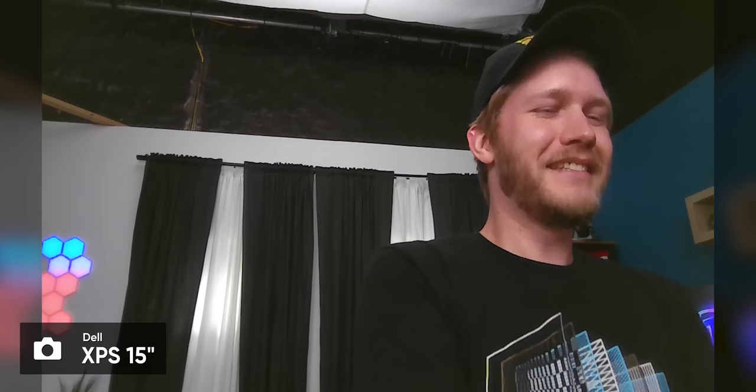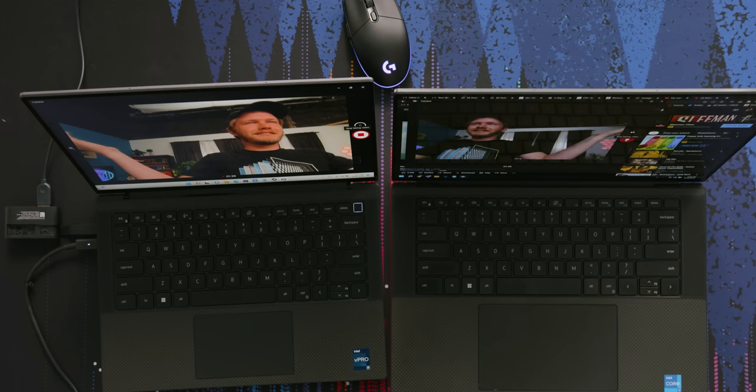The only thing I can think of that would make it this much better is software, but also they must just have a totally different lens system on it. But how? It's the same size. Dell, what are you doing? How is this one so much better than the one on the XPS 15? I actually do not know — I'm kind of flabbergasted. Good job, Dell.